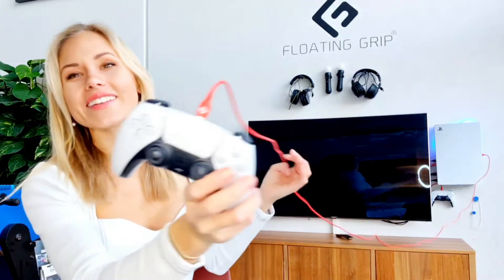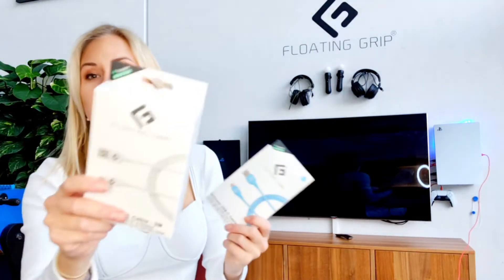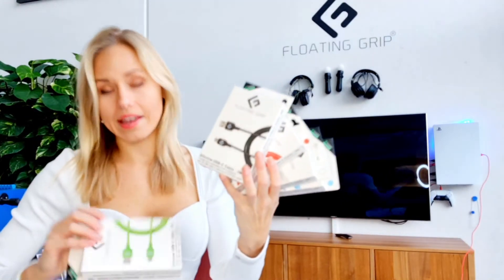A really cool thing I added is our logo — very excited about that. And we have them in five different colors: blue, white, red, the one you saw, black, and green.